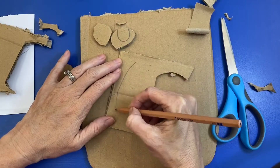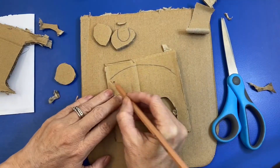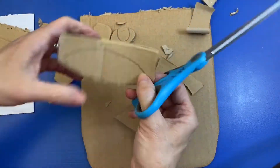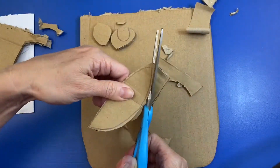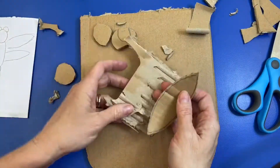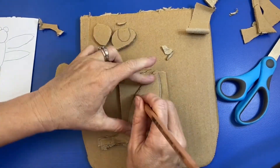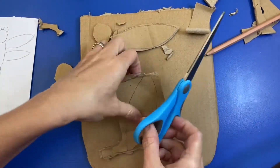Now I'm going to work on the wings. I want to get these wings nice and even, and I want each of them to look kind of the same. So I'm going to draw it out first, cut it out, then get another piece and trace my first one so that the two wings are the same size.